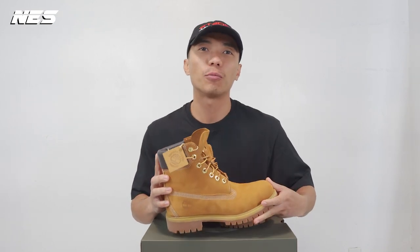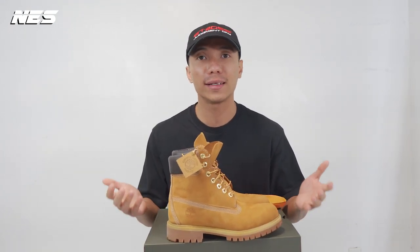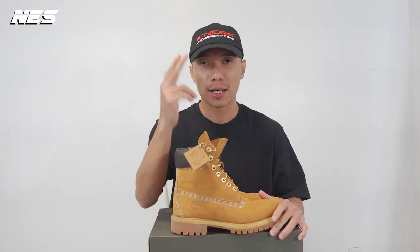Hey, what's up guys, welcome to my channel. My name is Nest. In this video I'm gonna do a quick boot review from Timberland, aka Tim golden boot. As usual, I'm gonna share with you guys my three different looks I created to go with this boot. Let's go.